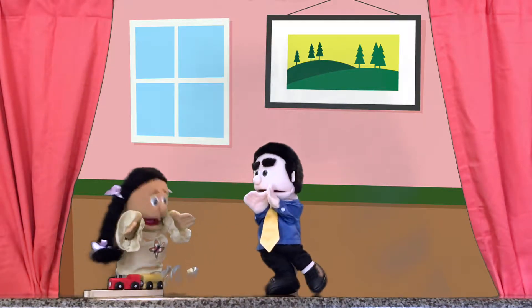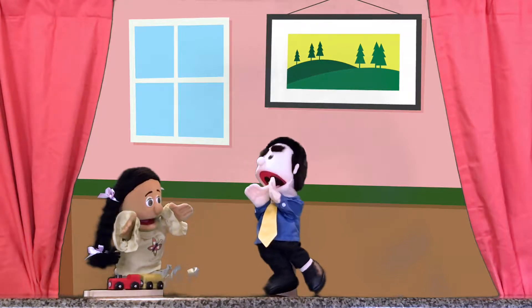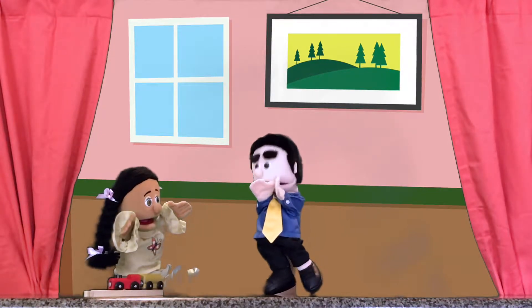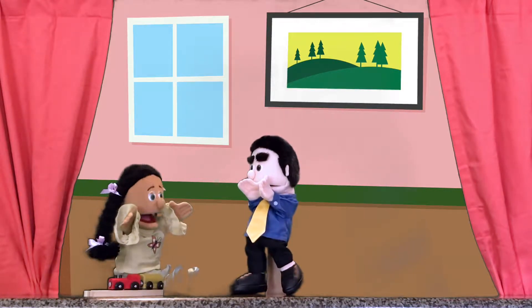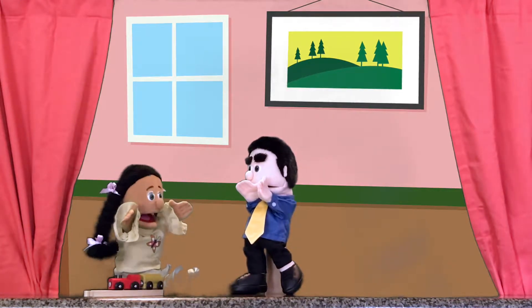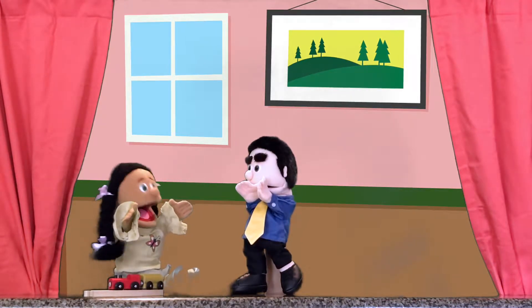Meena. Yeah, Dad? It's time to go to the dentist. We have to check your teeth to make sure they're healthy and strong. Dad, I'm a little nervous and scared. I don't know what happens at the dentist.